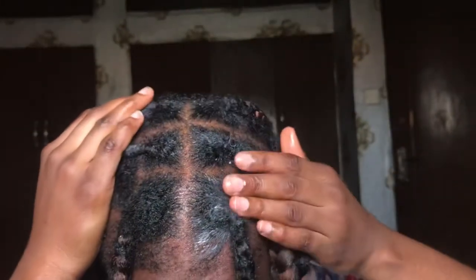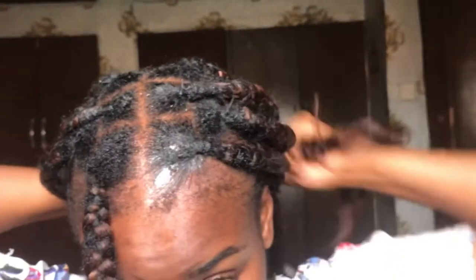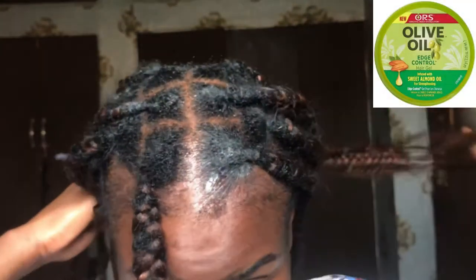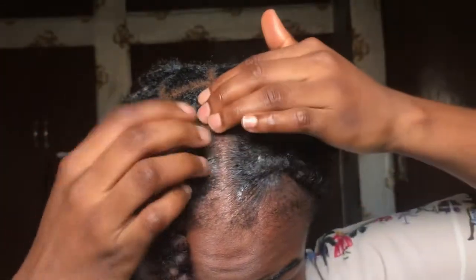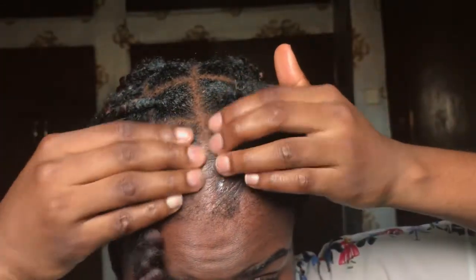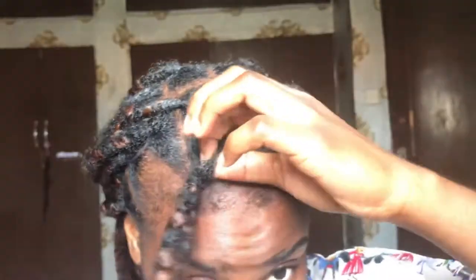One tip I'm going to give is: when braiding your hair, make sure you try to tuck it in. What I mean by that is to always try to put your natural hair in between the attachments while braiding. This will make it last longer than it's actually meant to initially.